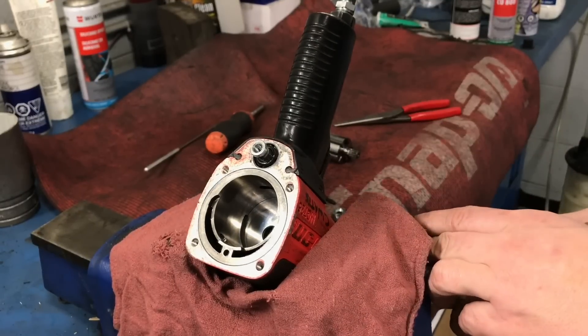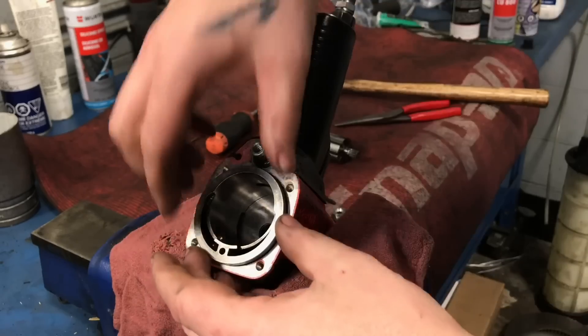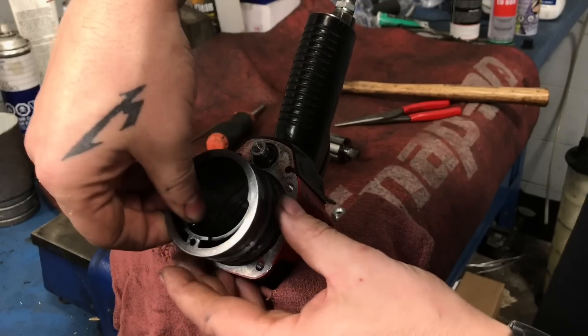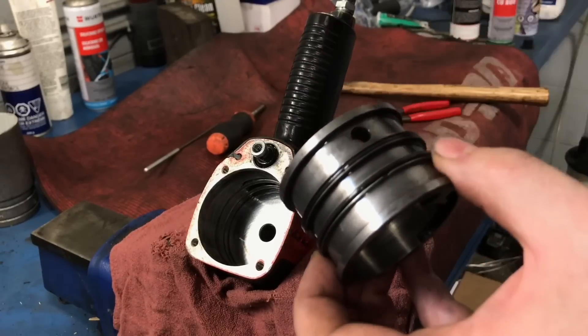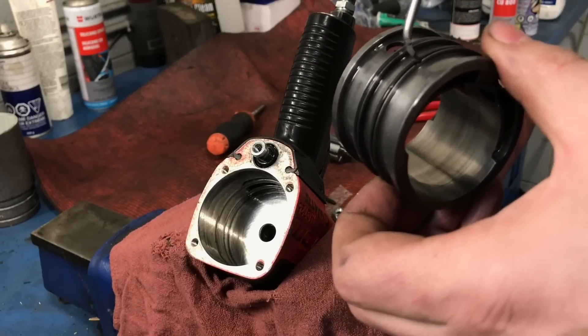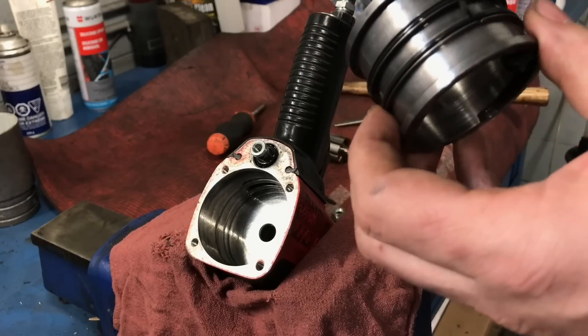Just gently tap on the anvil and then get this housing dislodged. What we did find last time though, we did have a little bit of a chip right there - you guys can see that in the video. Whether or not that's part of our bypassing is another story, but we're going to reuse this today.